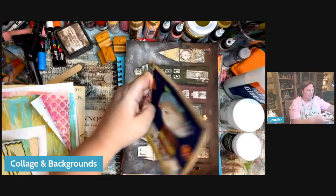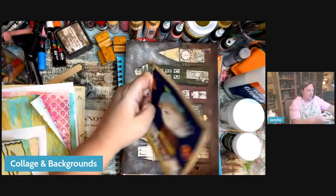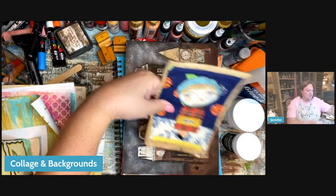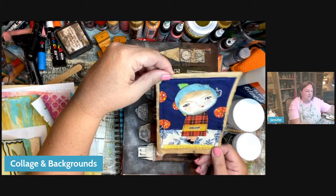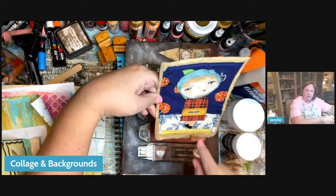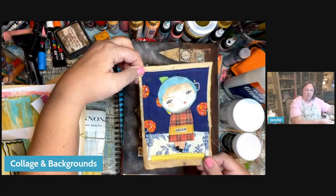Let's talk about substrate — what you're creating on. Everything you just saw was made on either mixed media paper or watercolor paper. But sometimes I can work on something as simple as a grocery bag. I just cut the brown paper to be the size I wanted to frame — like a four by six. That is my background, just the brown paper, then a block on top of that, and then my little person. Backgrounds, collage, a cute little work of art that's quick, easy, and satisfying.